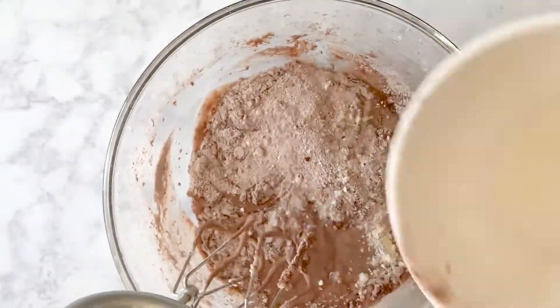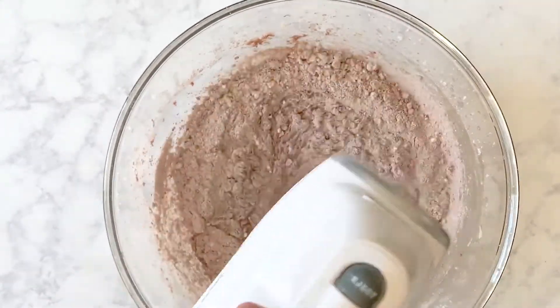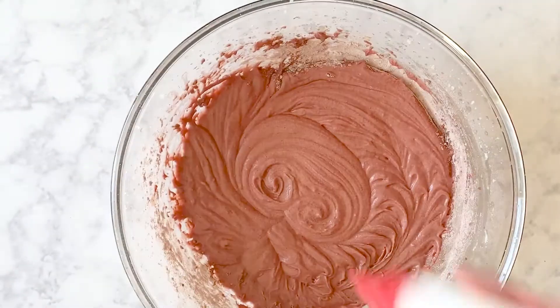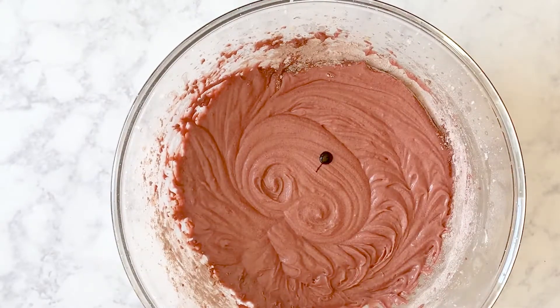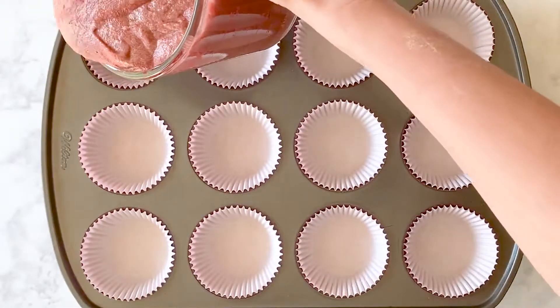With the last third of the flour, add one to two drops of gel food coloring and stir. If after you've mixed your batter you find you want more red color, add an additional drop or two of coloring.